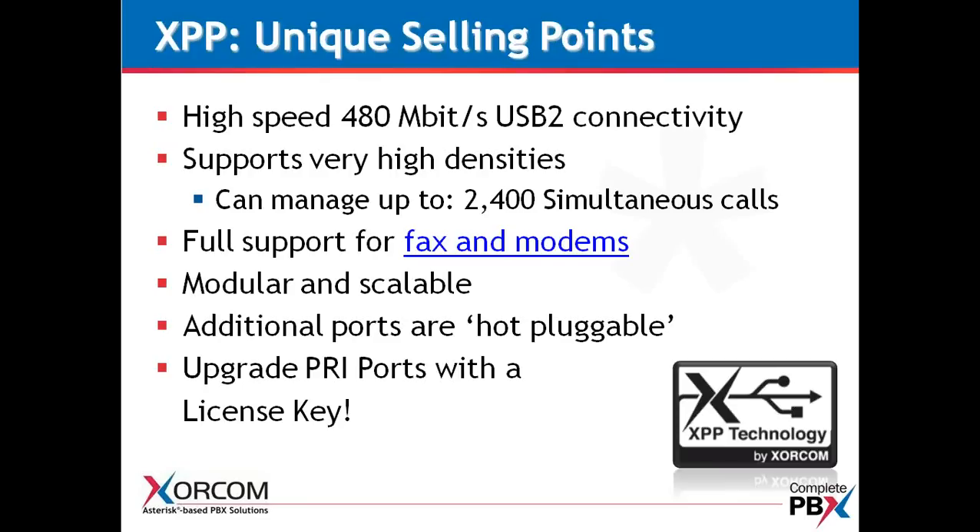The AstroBank is modular and scalable — with USB, you can mix and match the ports inside the AstroBank. They are hot-pluggable and also field-upgradable. When you're looking at these AstroBanks out in the field, they lend themselves to a lower cost of ownership moving forward. Don't forget that you can upgrade additional PRIs simply by adding a license key — each PRI module is four ports, but you can order it with a single port and then upgrade with a license key.